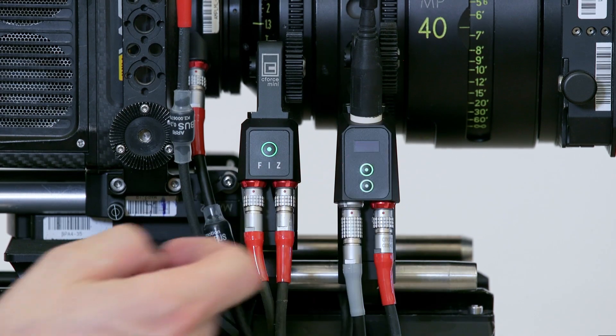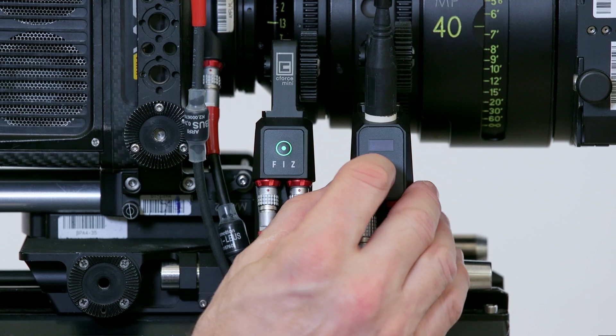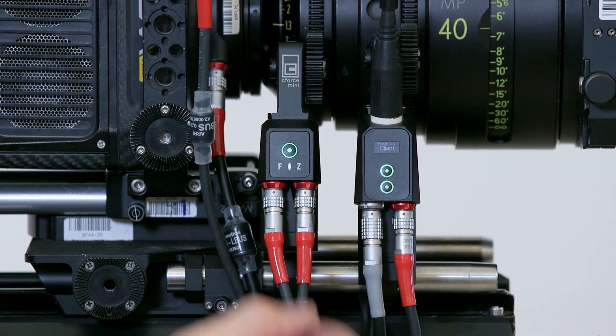We have a C-Force MiniRF daisy-chained to a C-Force Mini Motor, and I've set this motor up as a client.